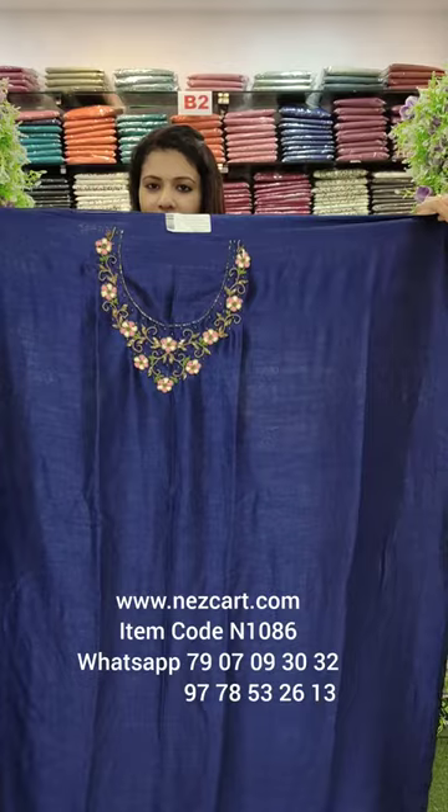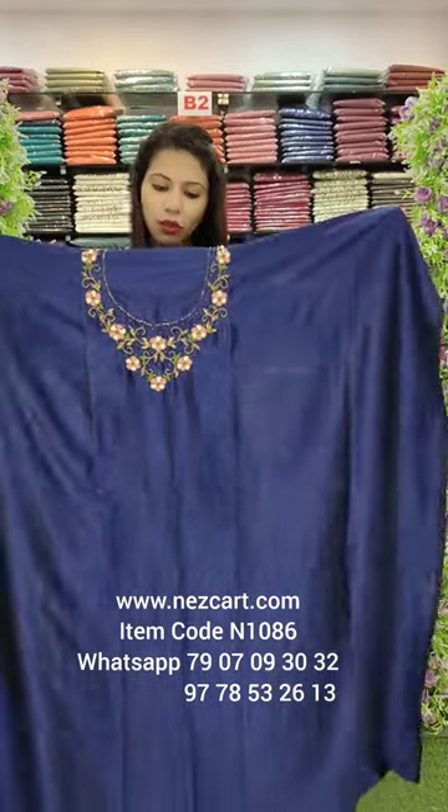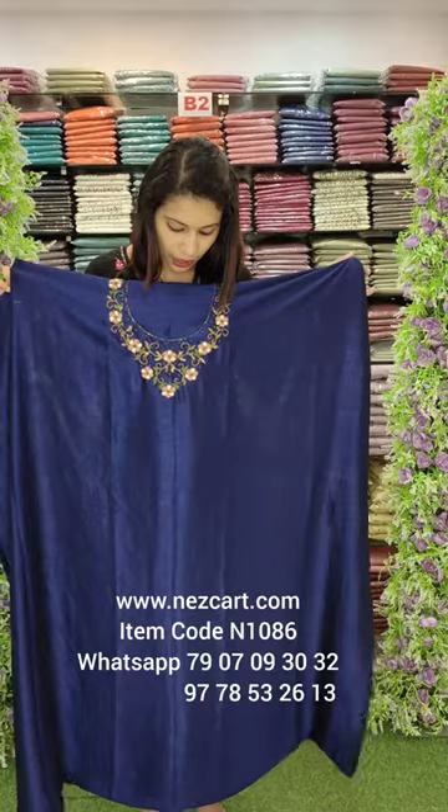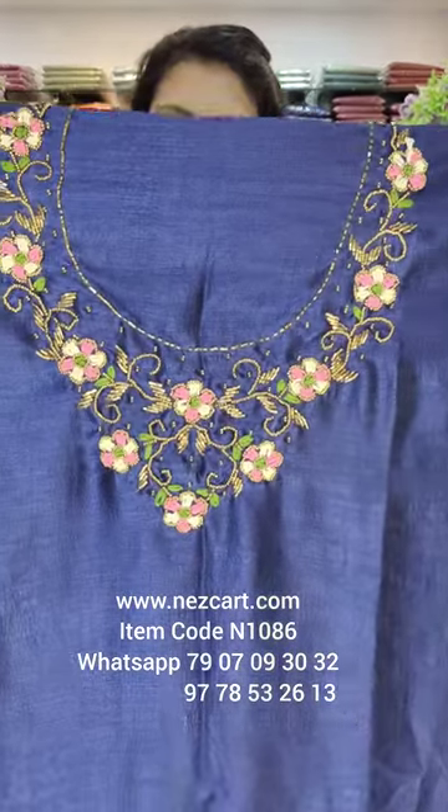This is a 2.6 meter length. It has a good length with airline artwork. It has beautiful handwork including threadwork, cut beads, and sugar beads.